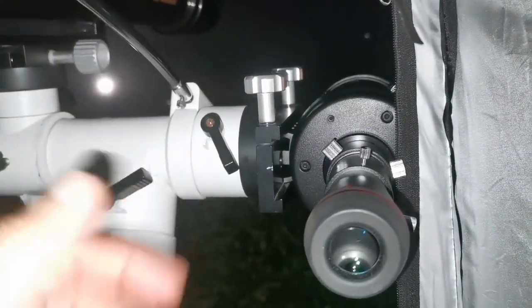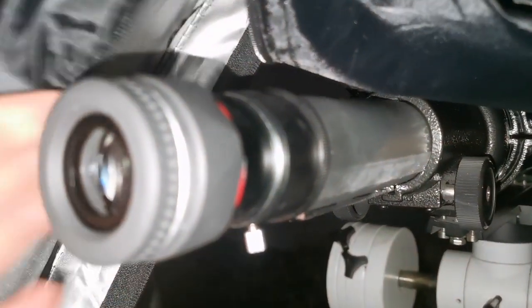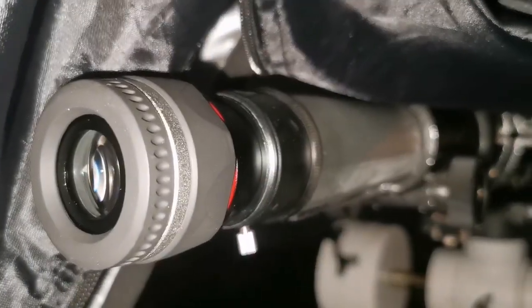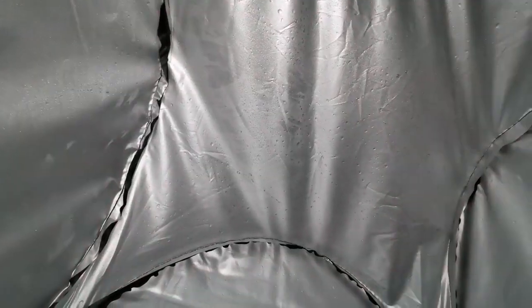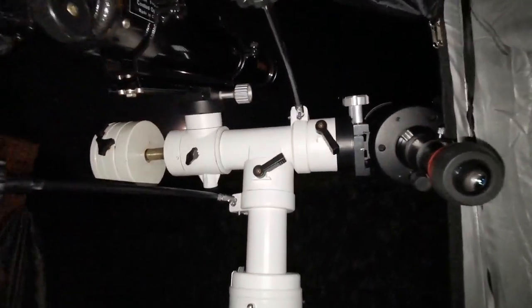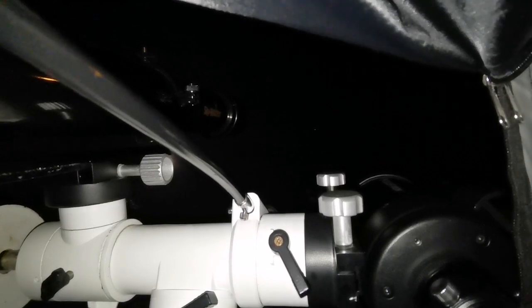When I accidentally touch the C90, there's no vibration at all. The Evo Star has a long tube, so if I accidentally touch anything there is a long vibration that causes the image to shake. I'm sitting inside my pop-up observatory tent to avoid light pollution, and the target I'm watching is the planet Jupiter.